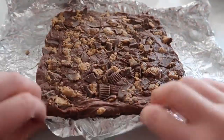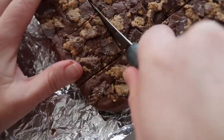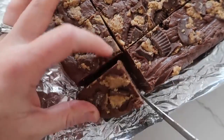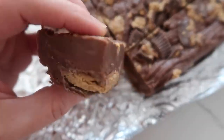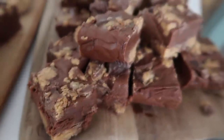I let this sit in the fridge for about an hour and a half until hardened and ready to go. Carefully pull away the foil and cut right into it. I love this fudge because you don't need a candy thermometer and it keeps its shape pretty well. You can see the Reese's on the bottom and on top — whenever I make this fudge, it is gone instantly.